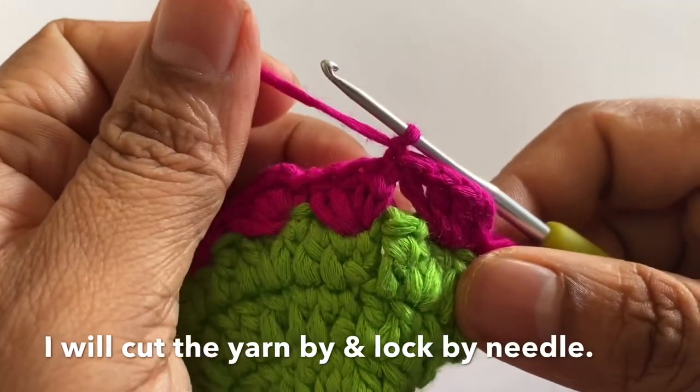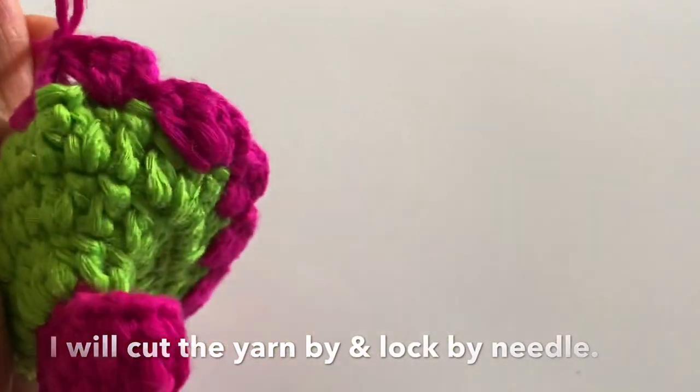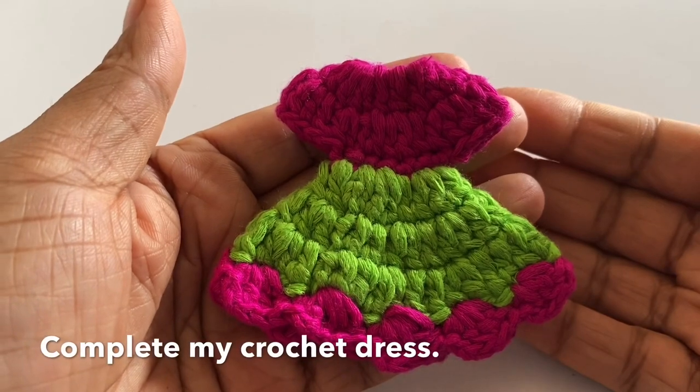Now I will just fasten off and log the end. Then, going around twice, our piece is complete.